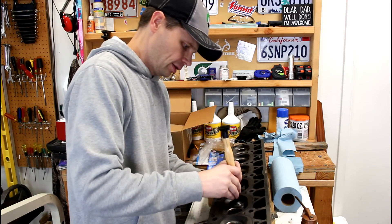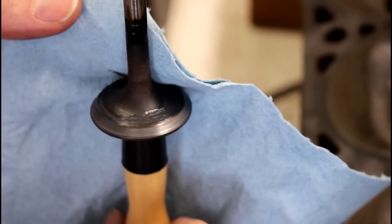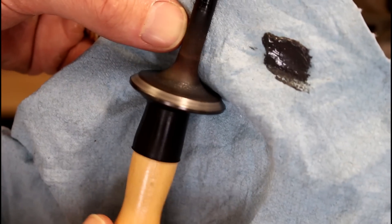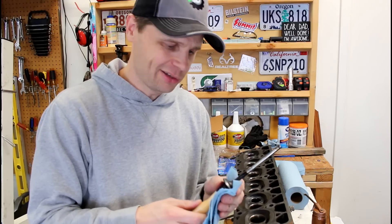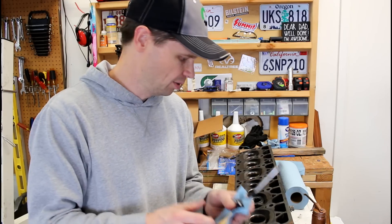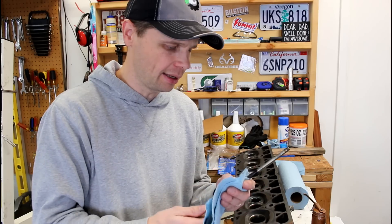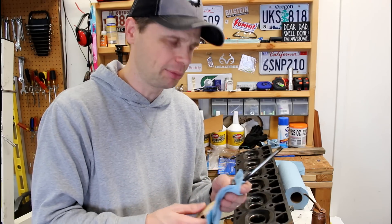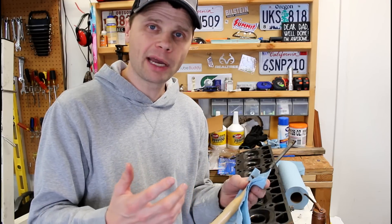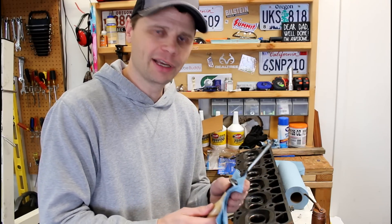I hit it a couple times with the fine grit compound — see what we got. That's looking pretty good. So that's the basic idea on lapping new seats in your valves — one down, eleven more to go. If you have any tips or tricks with valve lapping, leave a comment down below, I'd love to hear about it and some of my viewers might gain something from you as well. Thanks for watching, have a good day.